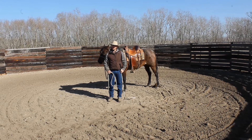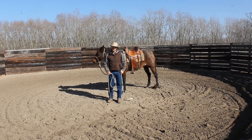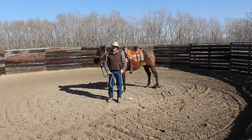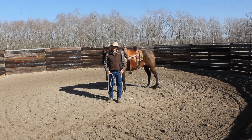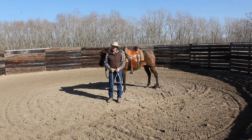Hey guys, Dylan Short here with Three Irons Horse and Cattle Co. So today we got Skye back up here, the six-year-old filly we got in to kind of restart — she had a little handling when she was younger. If you hadn't seen the saddling video or any other videos, go check it out. We're kind of using her to demonstrate a lot of things.